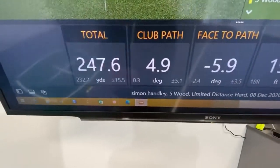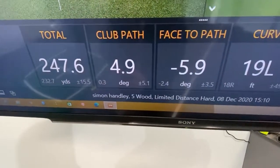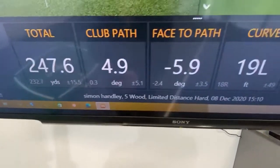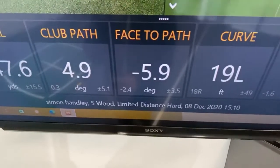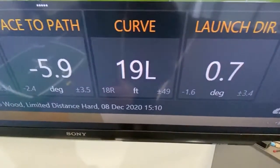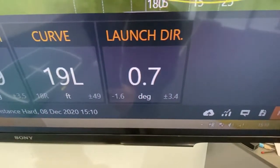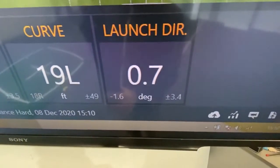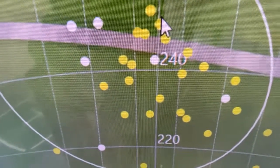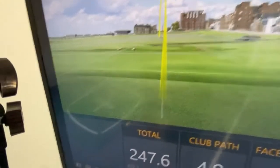There was a bit of wind left to right today. We need to see a few things on TrackMan for that ball to draw: a path which is right of target — which it is, at 4.9 — and a clubface which is closed to that path, which it is, at nearly 6. TrackMan is actually able to measure the curve in feet; in this instance it was 19 feet left. The ball has to start right of target and finish as close to target as possible — it's finished just under five yards left. Looks like a draw to me. I'm impressed.